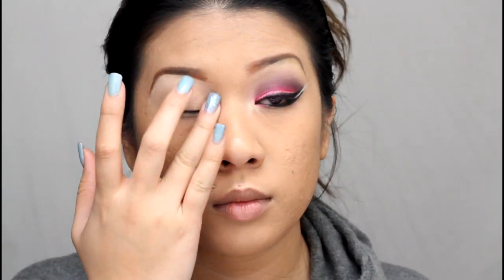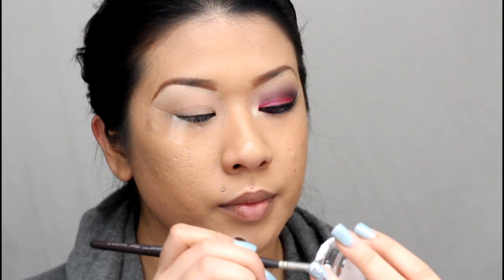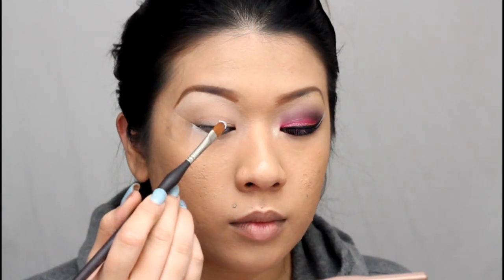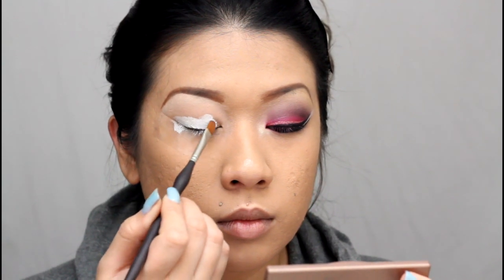First, I'm going to apply Laura Mercier's wheat primer all over my lid and on my lower lash line as well. Once that's applied, take some tape and apply it to the outer part of your eye. Then take a white base — I'm using NYX Jumbo Eye Pencil in Milk, which I've depotted so I use a brush with it — and apply that all over your lid, taking it up into your crease.